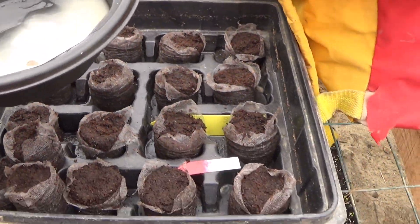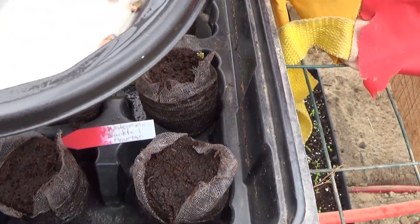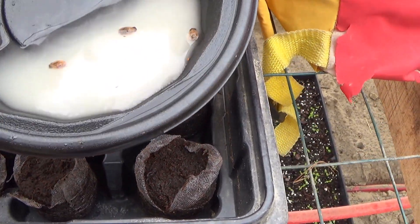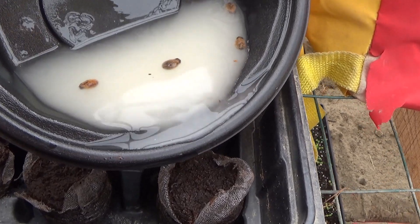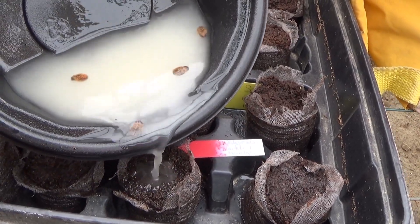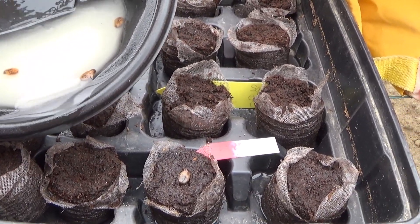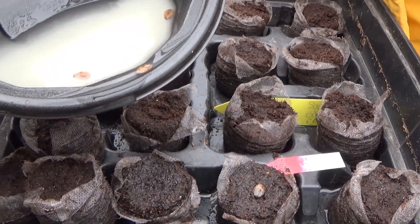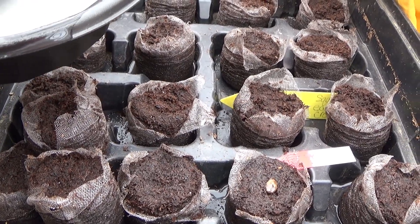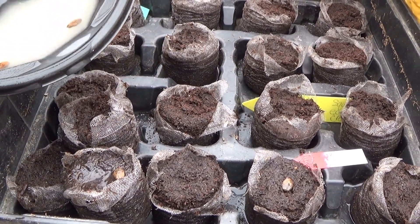I'm going to be using Jiffy Peat Pellets here. If you're really careful with transplanting, you can use cell packs, but I prefer to use the peat pellets and then transplant them into a larger Jiffy biodegradable container. I'm just dumping a little bit of the neem oil solution over my peat pellets, and that's going to help prevent any soil-borne disease — like sometimes you can have an issue with dampening off. This will help to prevent that.